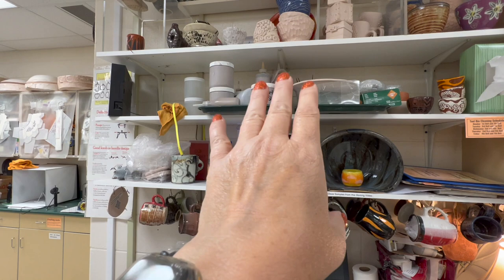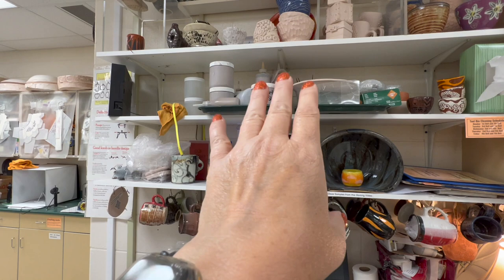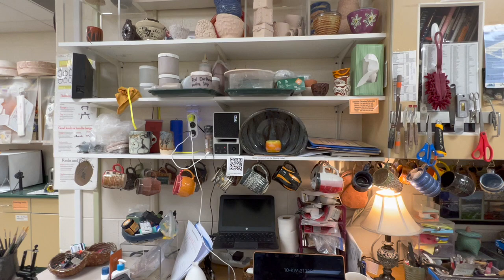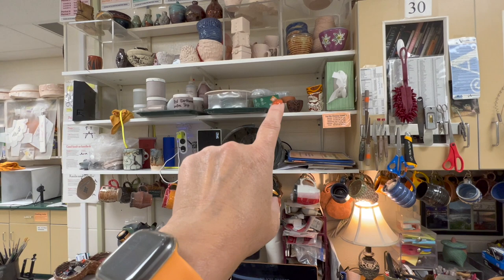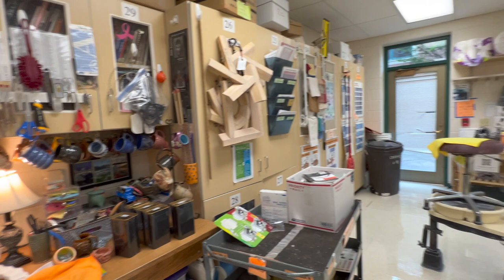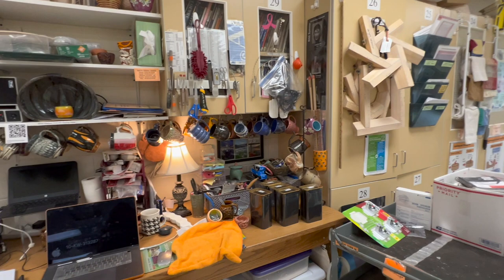Up here I have a tray with prepared slip for different clay bodies that I use. Right up here is my tray of luster stuff — occasionally I have a very advanced student who wants to use luster. I always give them gloves and they have dedicated brushes up there. They have to go outside to the patio tables and use a fan so it's blowing away from them while they're wearing gloves.